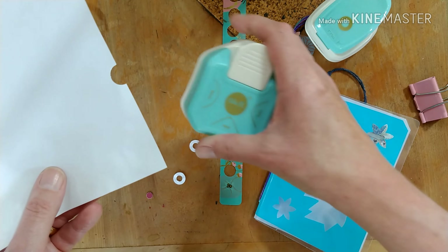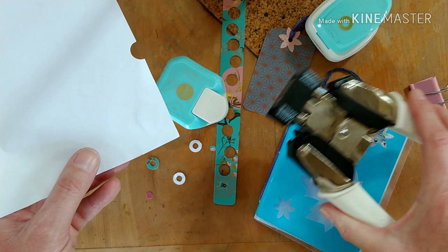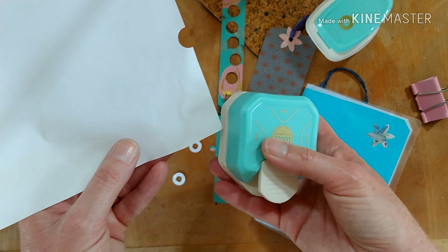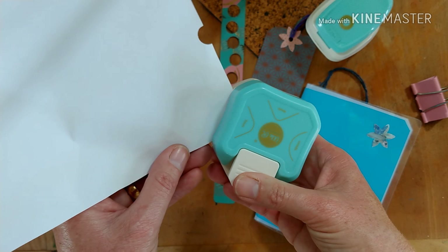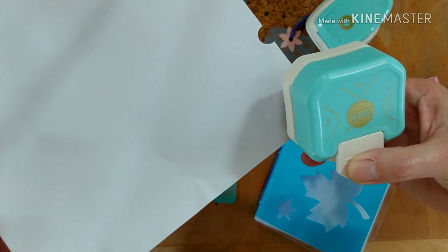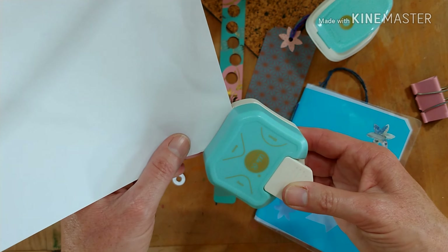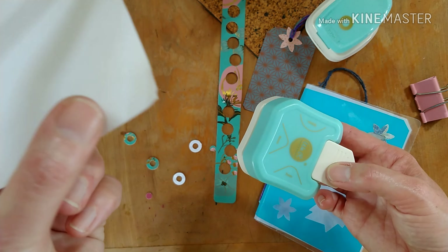I also bought while I was there the We Are Memory Keepers corner punch, because I'm assuming the Cropper Dials go through more material, whereas this is probably more just for paper and thinner material. That works — I was very pleased with this because it gives me a different option.